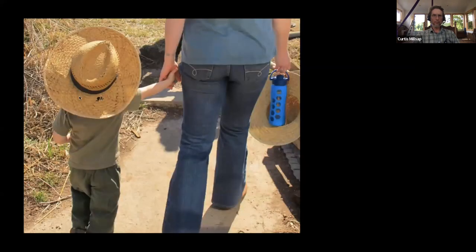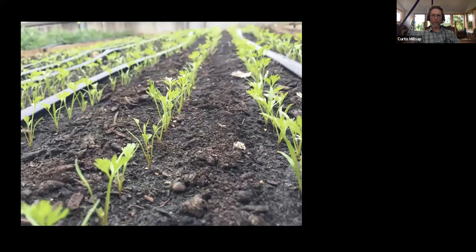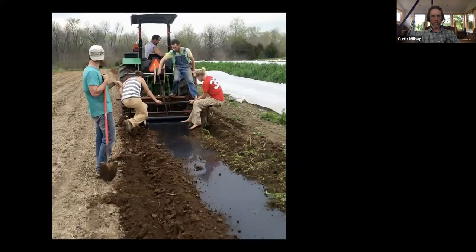What does that mean specifically when I say 'do what we love'? For us, the growing is part of it, but growing in community is a bigger part. I love working with people. At three o'clock in the afternoon at 97 degrees I love working with people a little less, but even then I'd rather work with a crew than by myself. Almost everything we do ends up being a group project, and I like it that way. It's our leaning towards community and enjoying people combined with working outdoors.